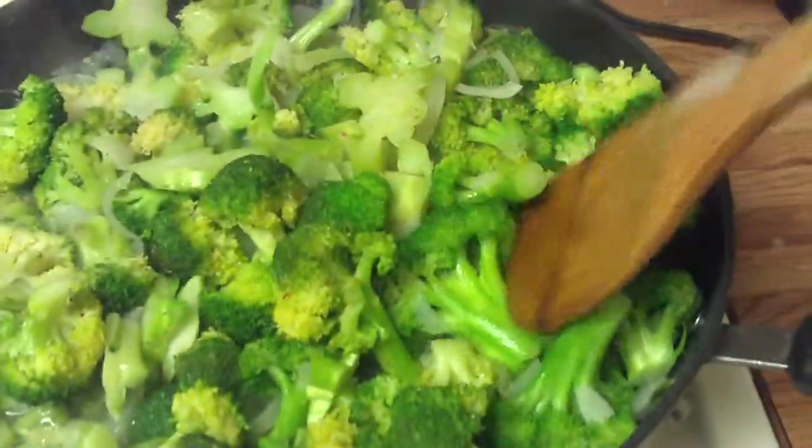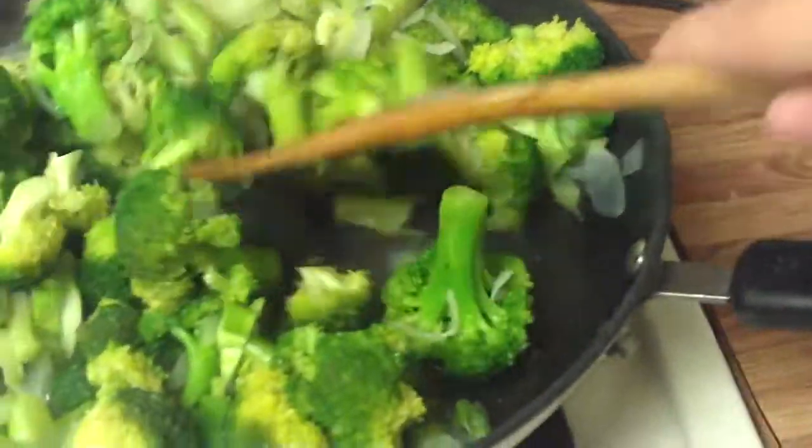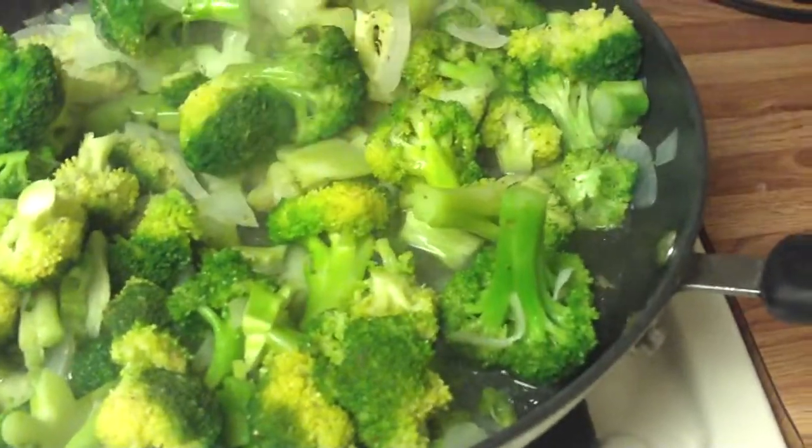Here I am sauteing some broccoli with onions. I added a tiny bit of oil and water and it's just sauteing — I will let the liquid cook off. As you cook the broccoli, you just kind of scrape down the sides and you can stir the florets.